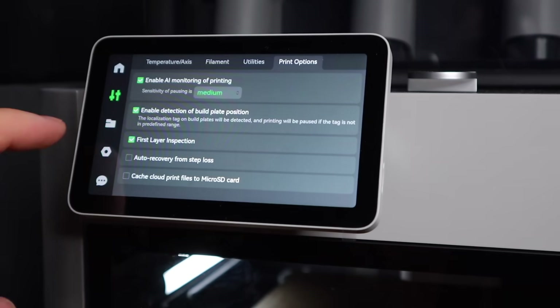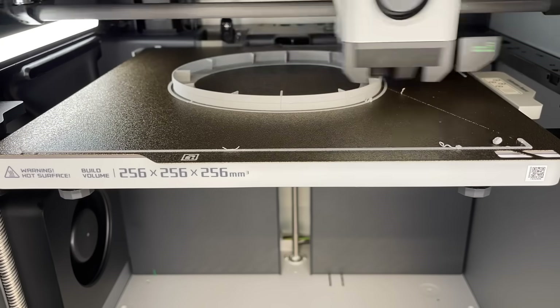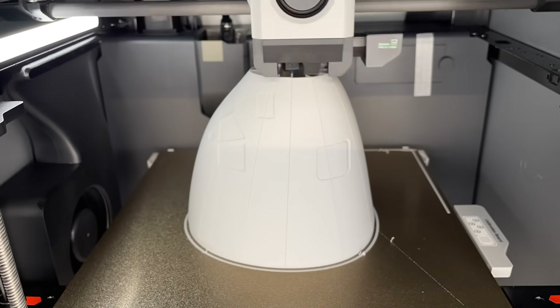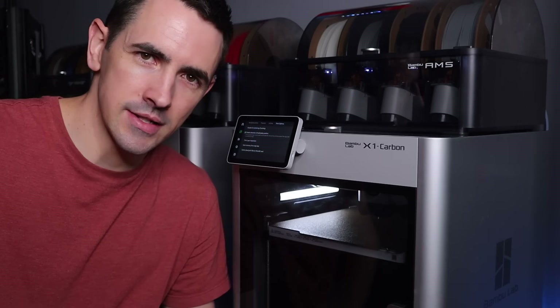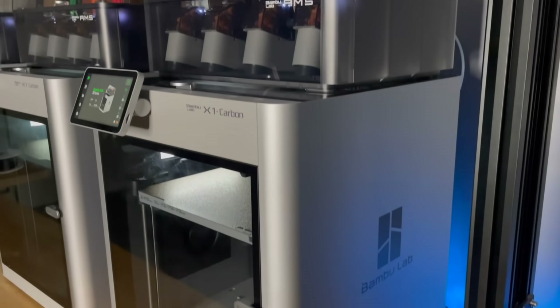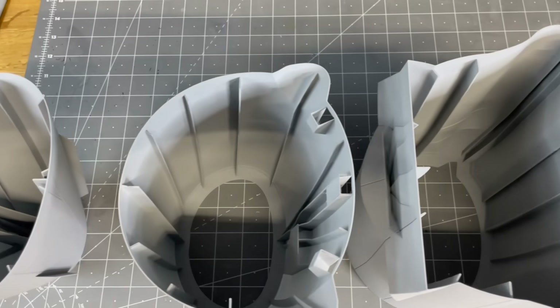Now I've got the filament loaded. One more trick: go into your settings, go to print options, and turn off first layer inspection — because who needs AI first layer inspection when you have a real eye? I designed spiralized base mode into this print so it won't retract or stop printing, so that defeats the purpose. I also disable the monitoring print settings, because with very small amounts of stringing it can detect it as a failure and stop the print.